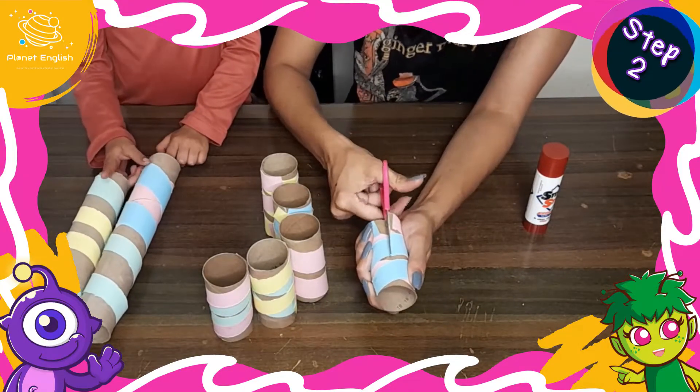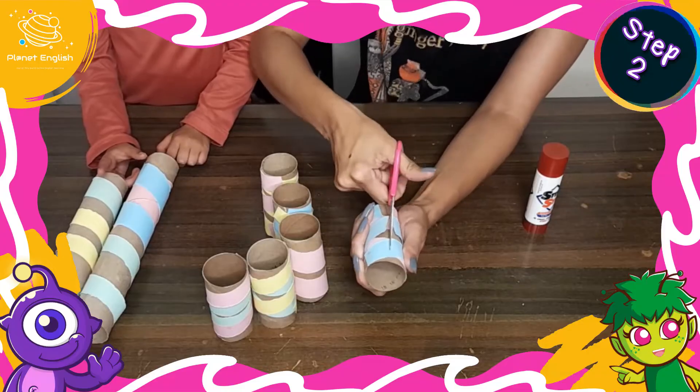Step 2: Cut each of the tubes in half right down the center.